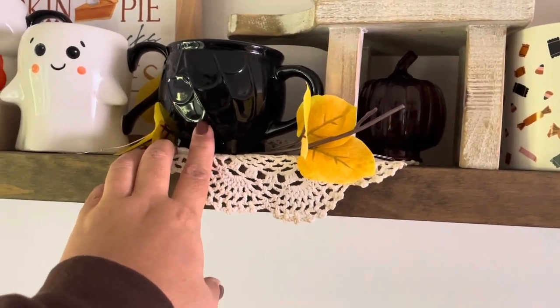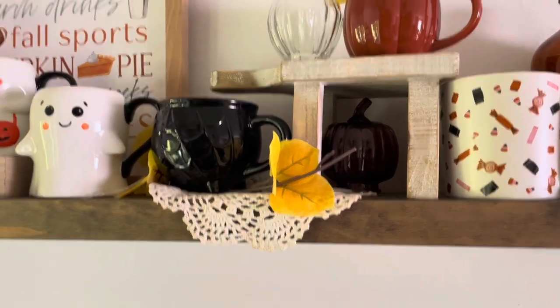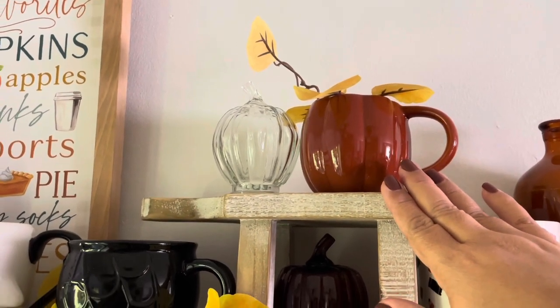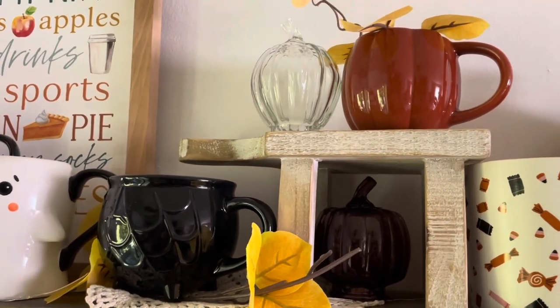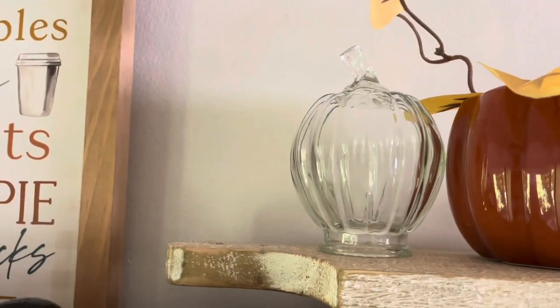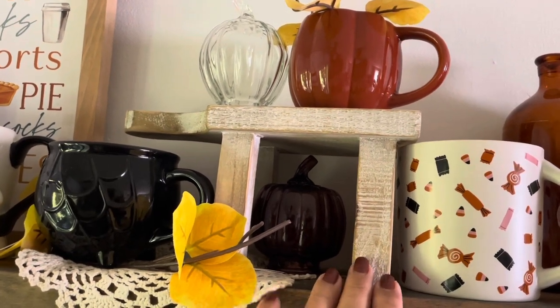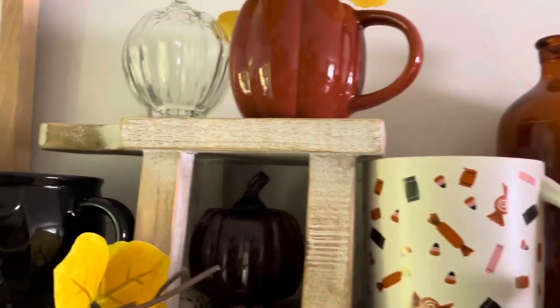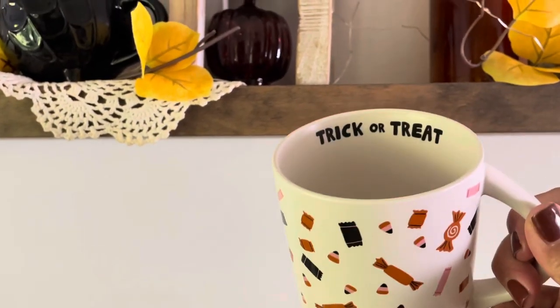This little cauldron mug is from Target, maybe two Halloweens ago. And then another little pumpkin mug from Target last year. Here are the little glass pumpkins again from this year at the Target Dollar Spot — they were only a dollar and I think they're really, really cute. I have little lights inside of them so I don't want to move them. This little riser is from Michael's a few years ago — very popular, I see a lot of people still have that riser.